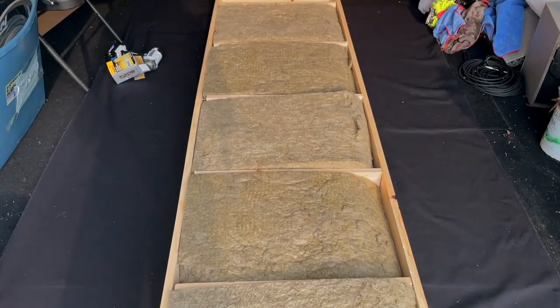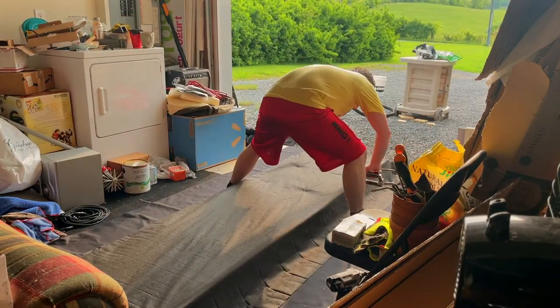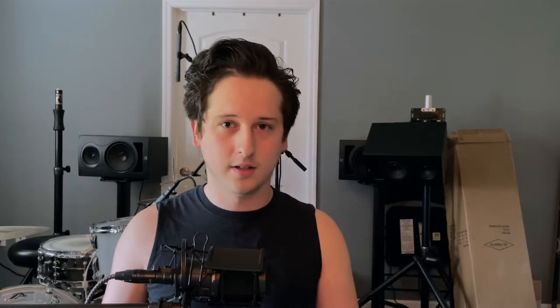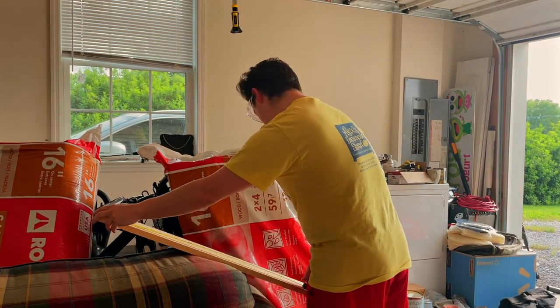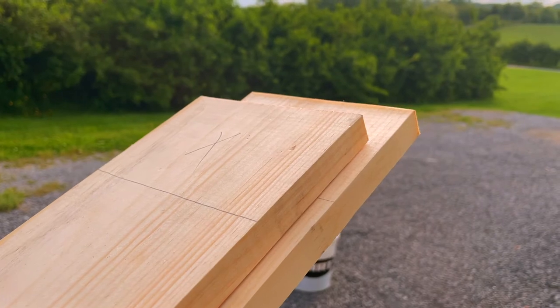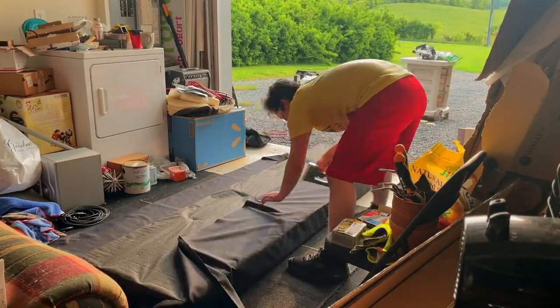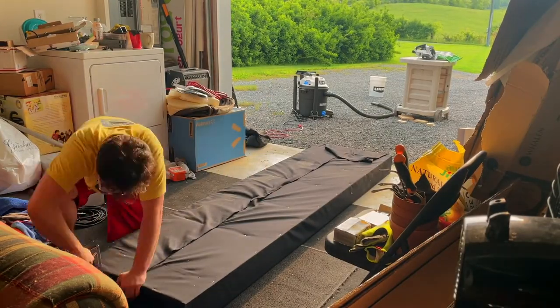Once you get the frame together and the insulation in place, it's time to lay down the garden fabric. I used garden fabric on the back instead of duct fabric because it's cheaper — it's not as pretty but it holds the insulation in without a problem. These acoustic panels are not for everyone; I do these because I'm not looking for a permanent solution in a rental. Once the garden fabric is stapled down covering all the insulation, take the duct fabric and pull it tight around the frame and staple it on top of the garden fabric. Once that's done, you've built your acoustic panel.